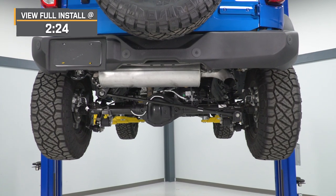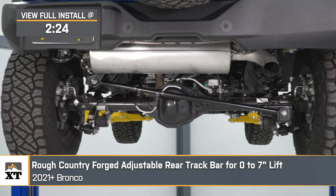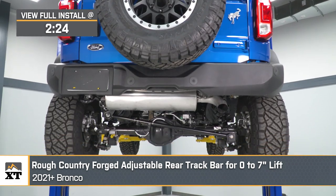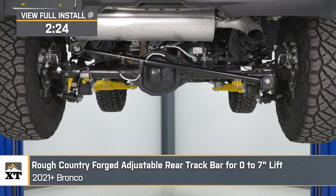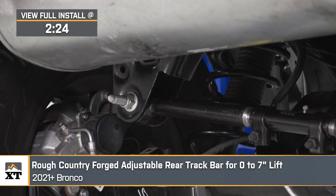Hey, guys. So today we're checking out the Rough Country Forged Rear Adjustable Track Bar, fitting all the 2021 and newer Ford Broncos with zero to seven inches of lift. Your track bar is responsible for keeping your axle centered, so if you've lifted your Bronco and didn't get a track bar in the kit and you're looking to correct some of those thrown-off suspension angles, this will be a good option to take a look into.